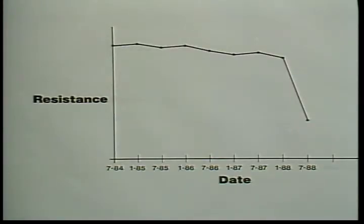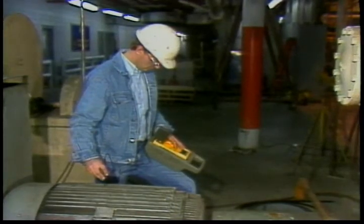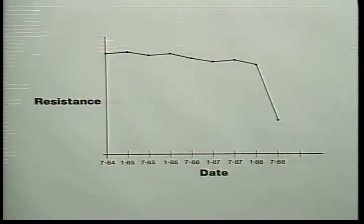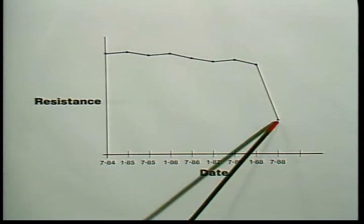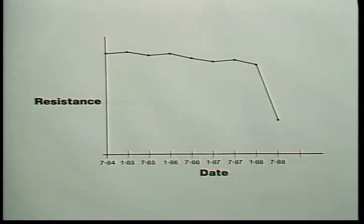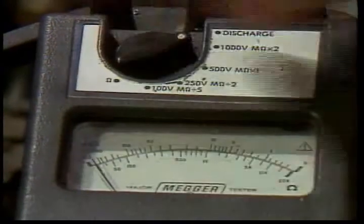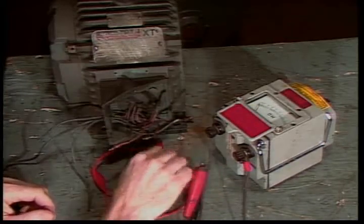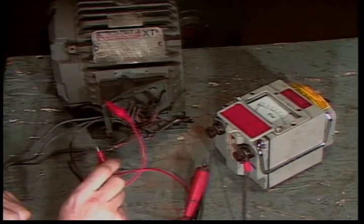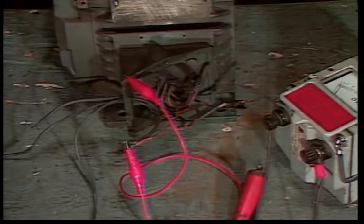Megameter readings are most useful when taken regularly over the life of a motor, ideally under the same temperature and humidity conditions or corrected for those factors. The readings will normally decrease slowly as the motor ages. If a new reading is much lower than the last reading taken a few months before, the motor should be watched carefully. Taking a megameter reading charges the insulation like a capacitor; it should be allowed to discharge. Short together the points where you had the probes attached — complete discharge may take some time. The general rule is to leave the short in place at least four times as long as the voltage was applied.